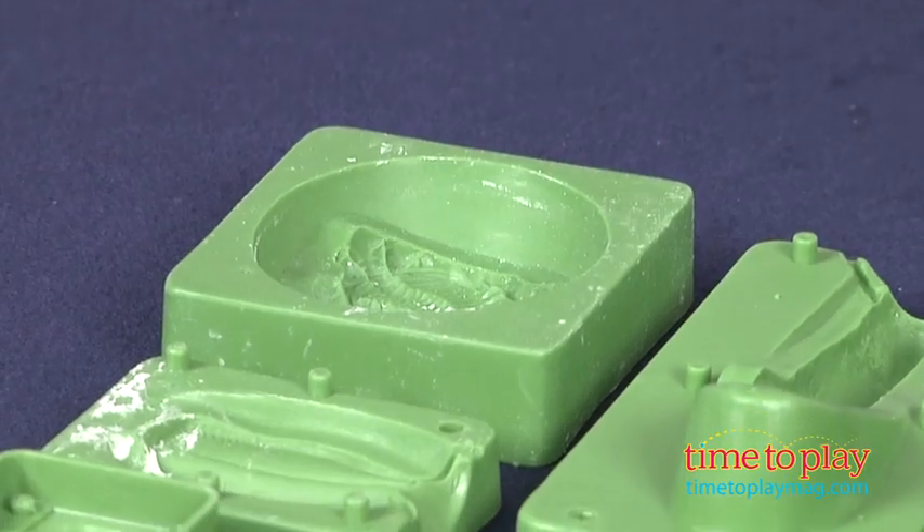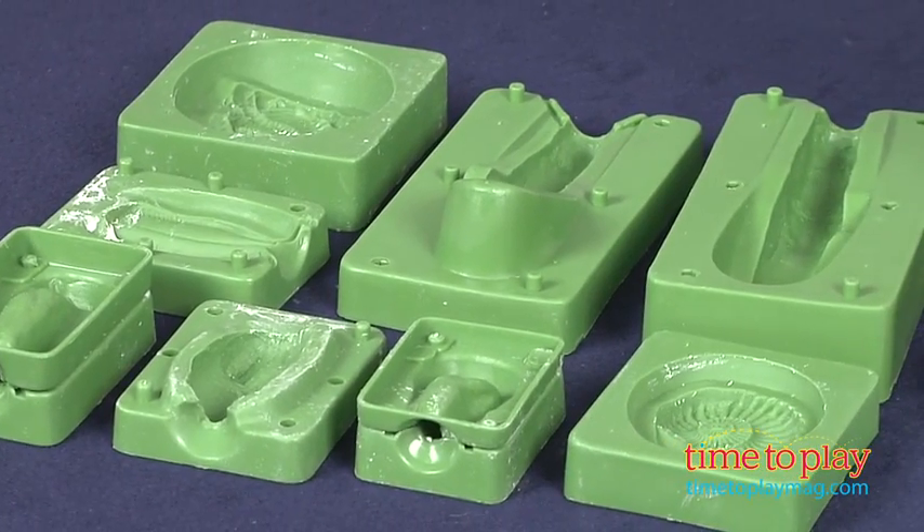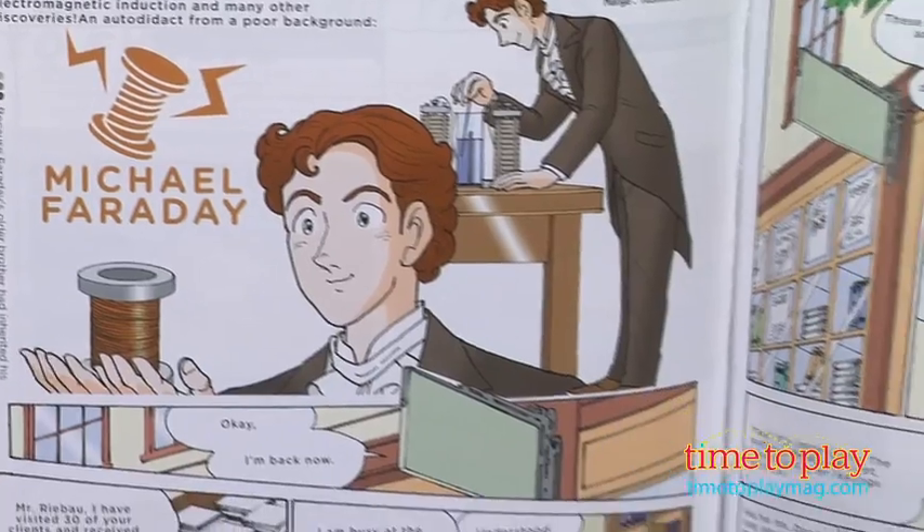This is a hands-on kit that will appeal to kids 8 and up with an interest in dinosaurs and the prehistoric world; however, adult supervision is required. Also, the booklet uses the metric system, so US kids not familiar with it need to ask an adult for help or look up the conversions online.